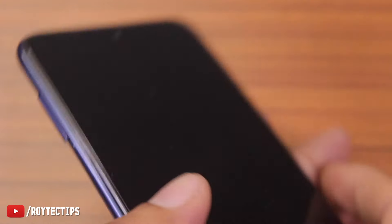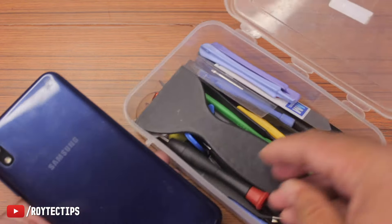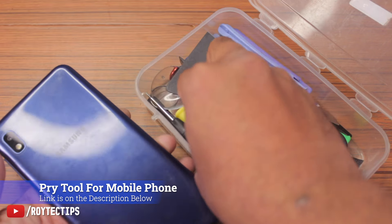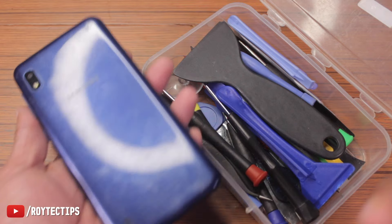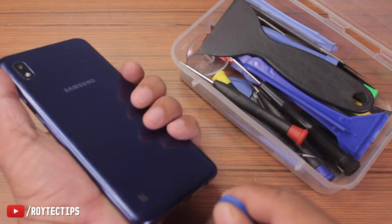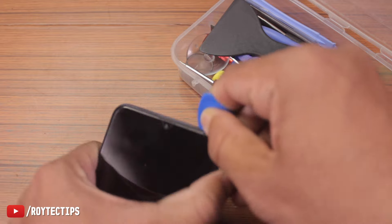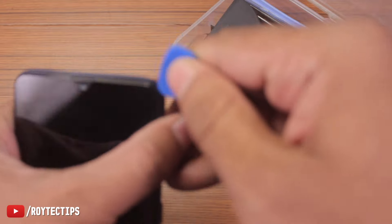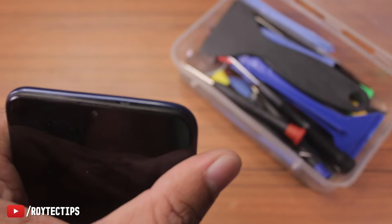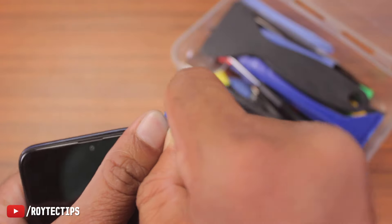First thing we need to do is remove the SIM tray — here is the SIM ejector, remove the SIM tray. Now we need some pry tools like this to open the phone. If your back cover is glued you need to heat it up first. It can be a little tricky if you've never opened a phone before. I know how to open this phone so let me zoom in and show you — you just insert the tool and take your time.